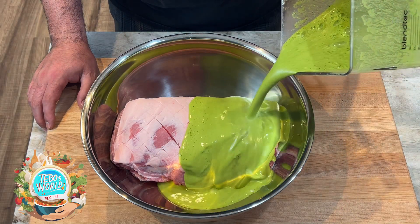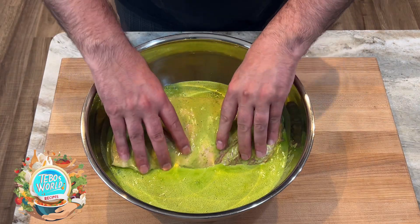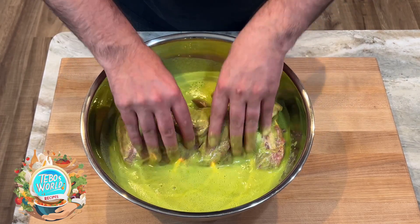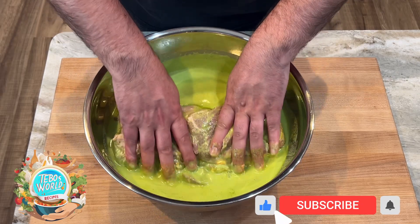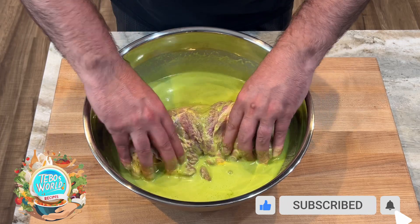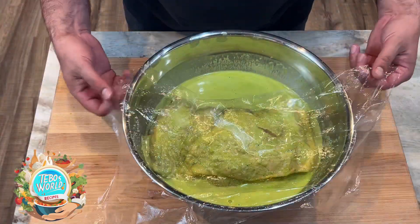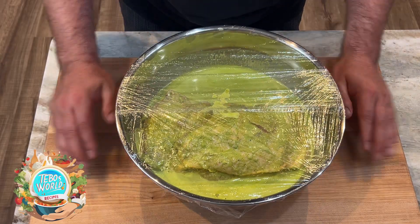We're going to pour our mojo sauce over the pork and massage it in. We want to make sure that the mojo gets into all the nooks and crannies. We're going to cover it with plastic film and then set it in the fridge overnight.